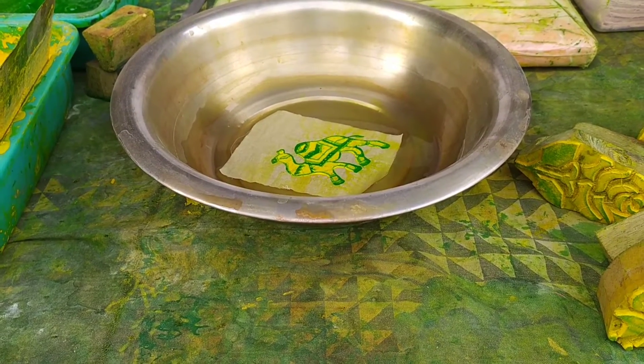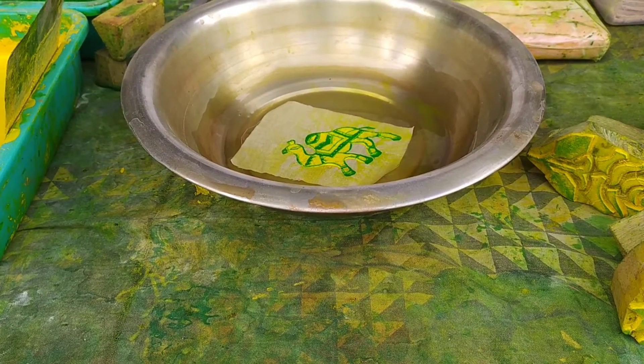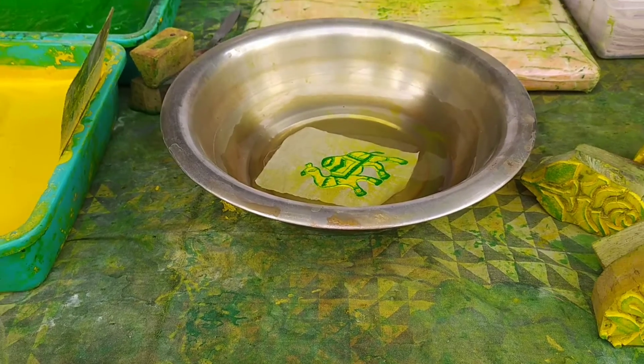After drying it, it will also be done. It will be a little bit. It will not dry. After drying it, it will be done.